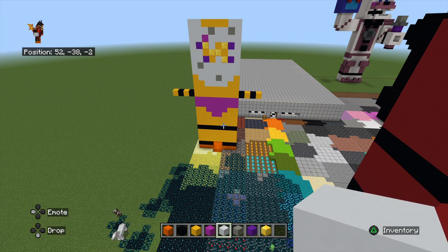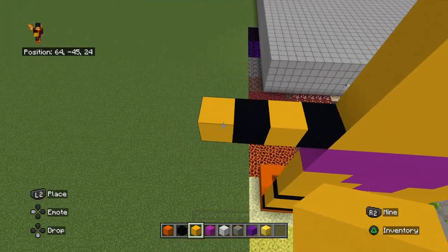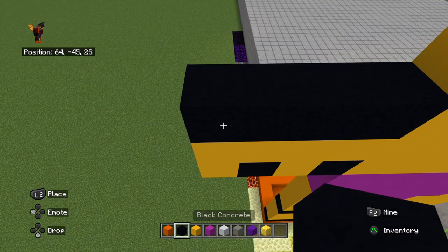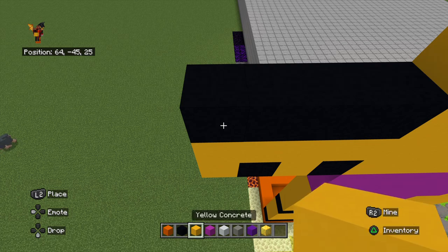Okay, so moving on to the arms — we're going to go to the left one first. We place a layer of four yellow on top of that layer we've already done. On top of that, we do a layer of black. On the arms, it's four rather than eight.